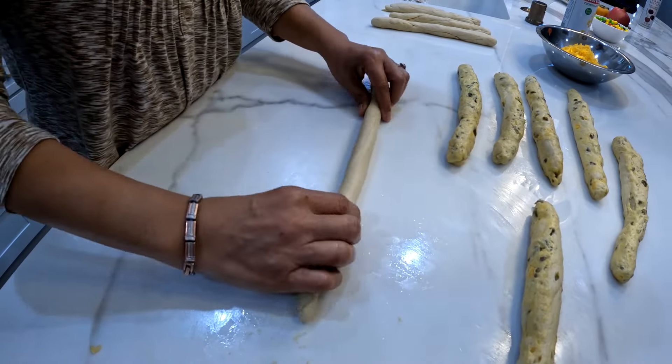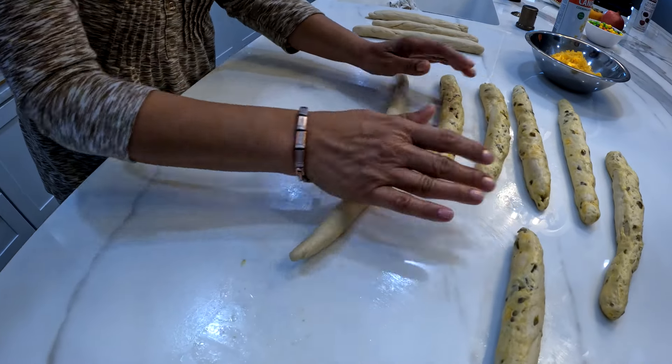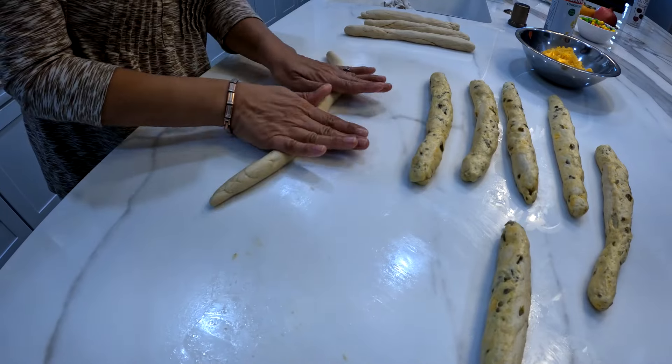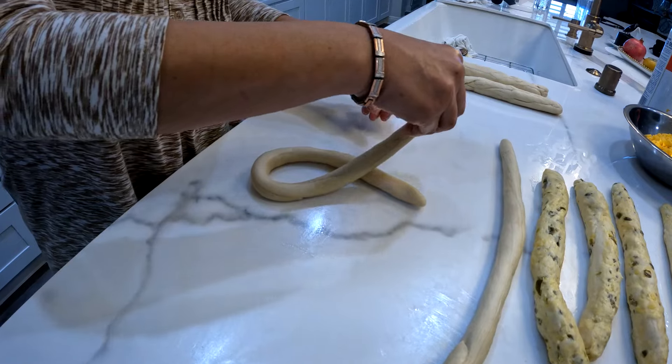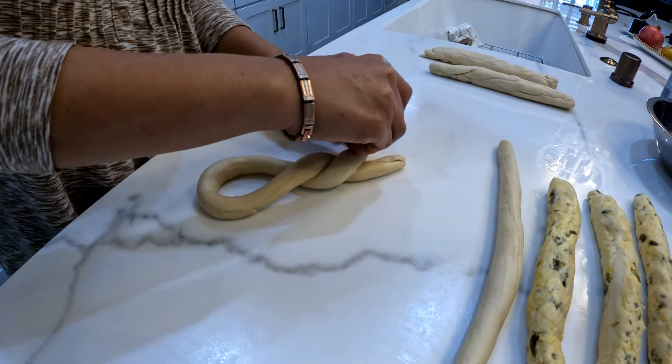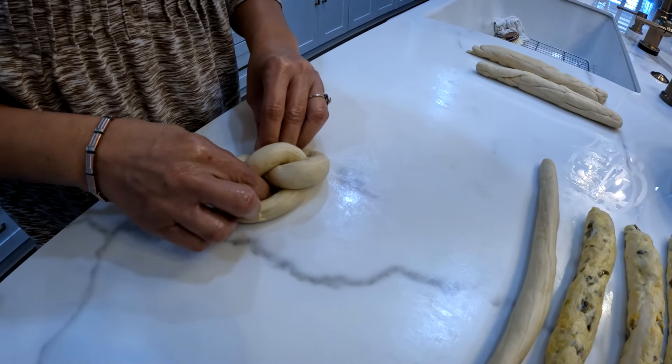The next step is to roll out our pretzel dough. We're just going to roll it out into a long rope — you can see how easily it's rolling out right now. Now it's time to shape our pretzels. We're going to make a U, and then we're going to cross over twice, and then press down.